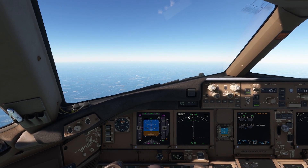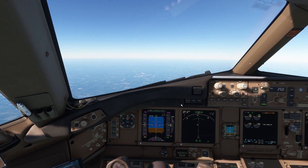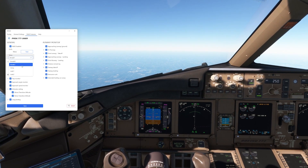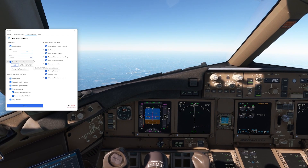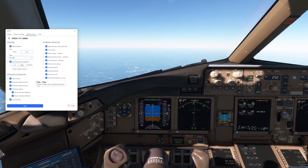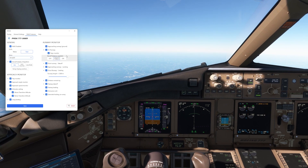Here are some tips to get the most out of VRAS. Customized alerts: tailor the alerts to your flying style and the aircraft you use. Stay informed: use the settings to familiarize yourself with various alerts and what they signify. By understanding and utilizing these settings, you can enhance both realism and safety in your flight simulation.